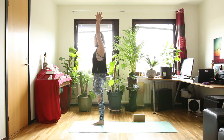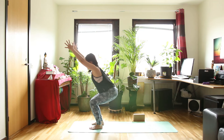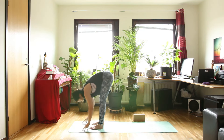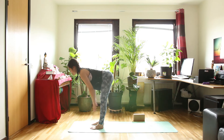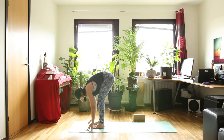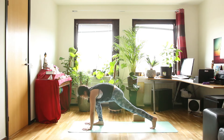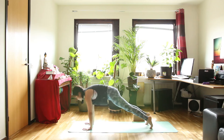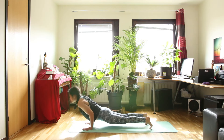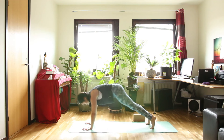One more breath. Inhale. And exhale — put your foot down to the floor. Chair pose as you inhale. And exhale, forward bend. Inhale, halfway up. Exhale, forward bend. Step your left foot back — long step. Put your hands on the floor ready to plank. External rotation. Pick your front foot up and set it back in plank. Chaturanga as you exhale. Inhale, cobra pose or up dog. And exhale, downward facing dog.